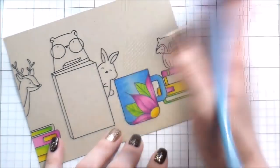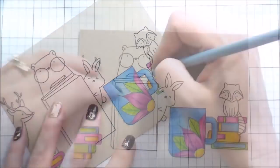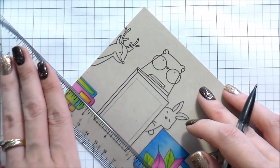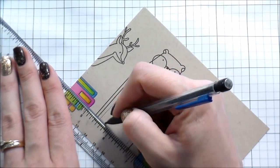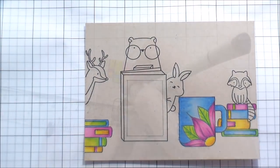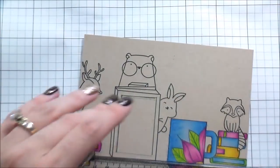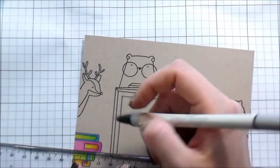I talked throughout the whole mug coloring, but I did want to note that I had to go over this mug a few more times than the other things. I think it was because it was a larger area to get really good blending and to build up that pigment. That's why the other ones went so quickly — they were so small.